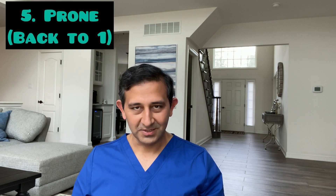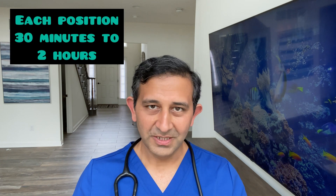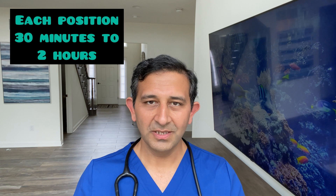The last position is going back to prone: lying face down and stomach down. You would be doing these positioning changes every 30 minutes to 2 hours during the daytime. At nighttime when sleeping, use any position other than lying on your back — you could use the side position or the prone position.